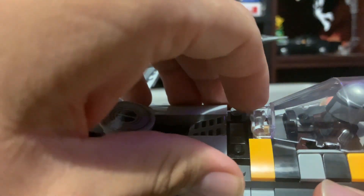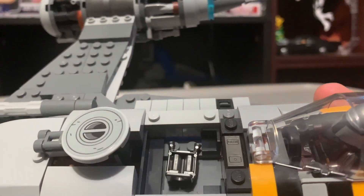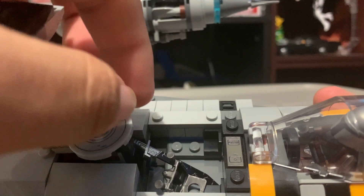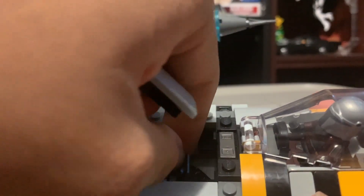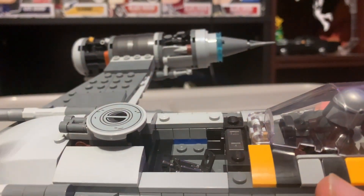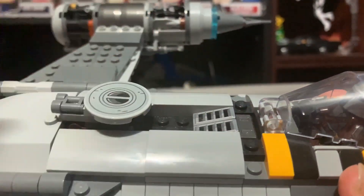Another play feature: you can store the Darksaber and jetpack in the storage compartment. Unfortunately, the custom Darksaber does not fit inside the compartment very well — it just doesn't fit at all. So you can just store Mando's jetpack in there like this. There you go.